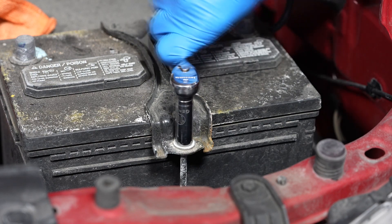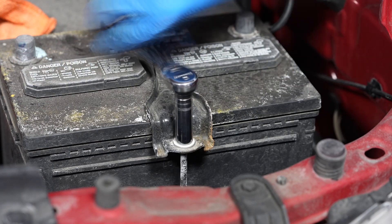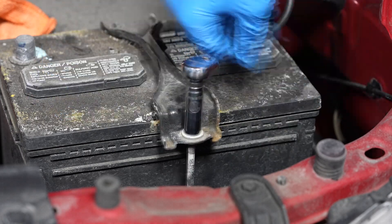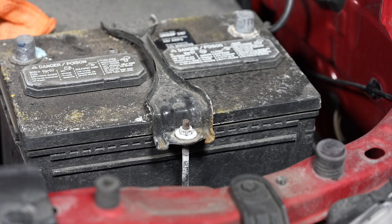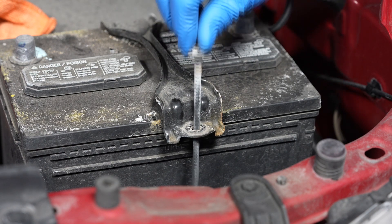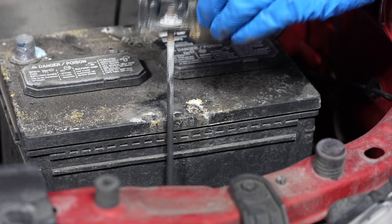The next step is to loosen the J-bolt fastener for the battery's hold down bracket. A deep well 10 millimeter socket can make this job easier. Loosen the fastener far enough that the front J-bolt can be released. Then release the back J-bolt and remove the J-bolts and hold down bracket.